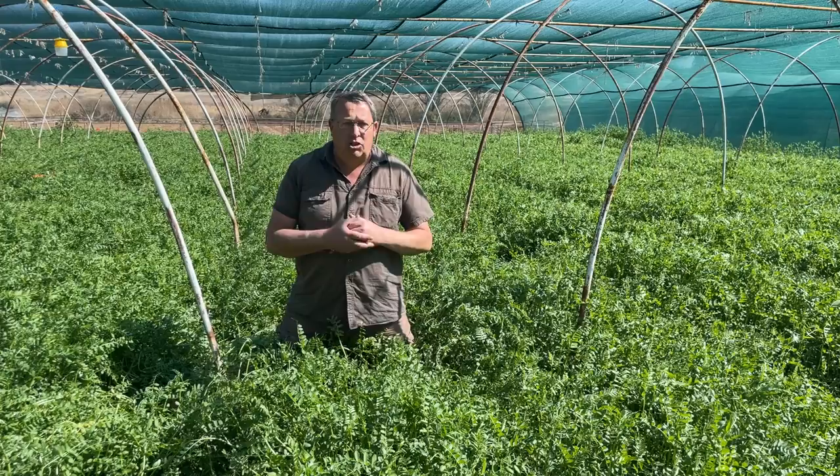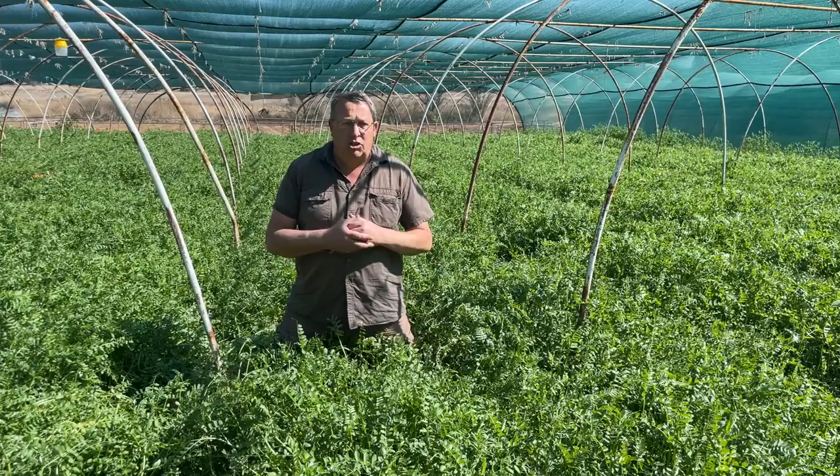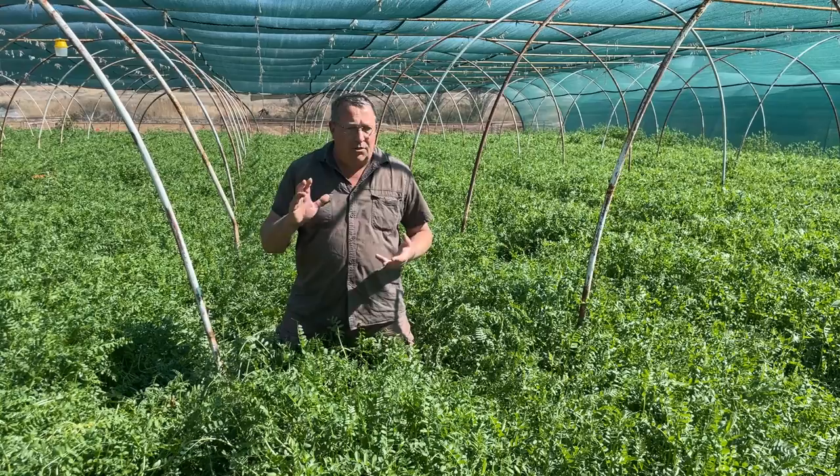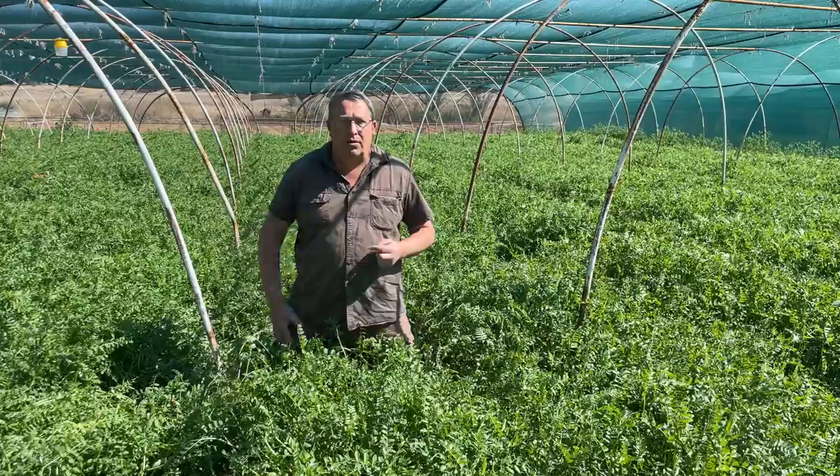Or, like now in the middle of August, we will start planting in about a month's time. We've got a lot of fields, a lot of tunnels to prepare for our first planting which is the 15th of September. So we will actually start chopping the vetch now and we'll work our way through all of the fields as we approach spring planting.